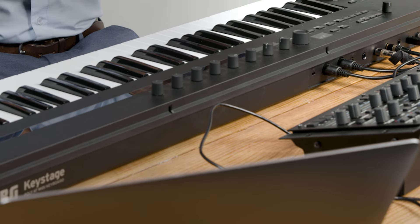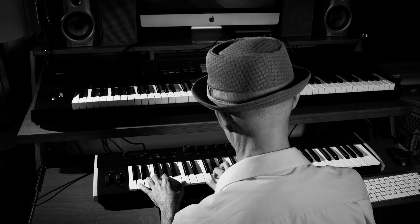The third very cool feature is the built-in audio interface. So if you have a laptop and you need an audio interface, Keystage has got you covered.